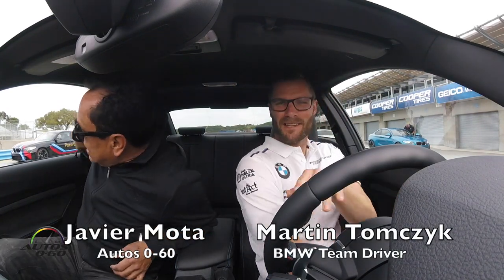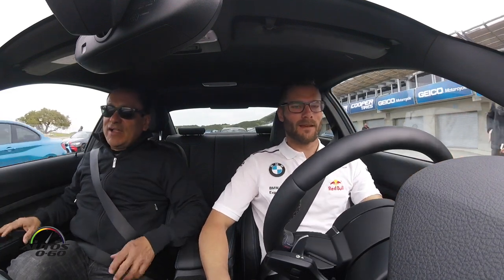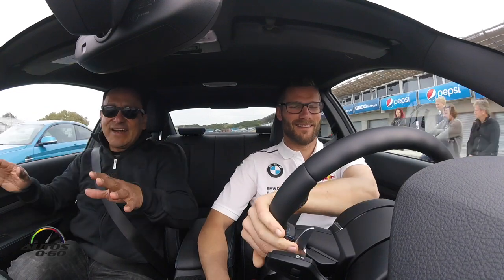Hi, I'm good, and you? Excellent, thank you for the great opportunity Martin, one of the top drivers for BMW. We're here to drive the new BMW M2, so let's see how — I know you can do a lot, but the car can do a lot too, right? Yes, so we go out and see, and I'll show you what the car can do. Okay, great.